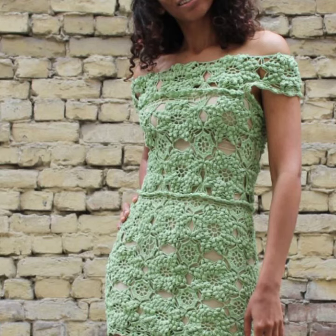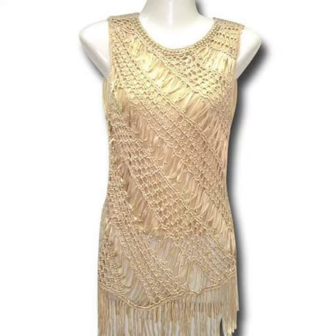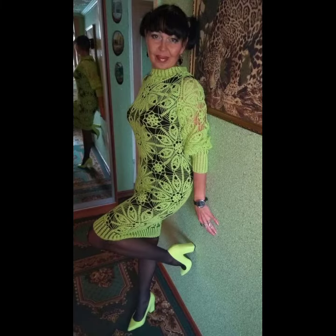Before jumping to styles, you need to understand what exactly a crochet midi dress is. A crochet midi dress is one whose hem is midway between the knee and the ankle — it's longer than a knee-length dress and shorter than a full-length one.